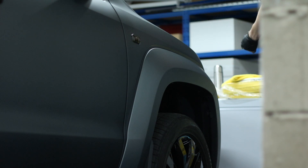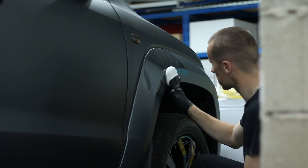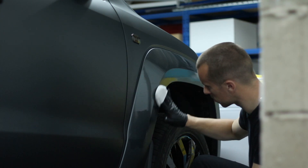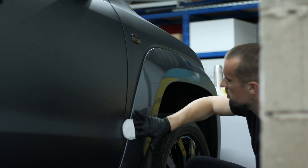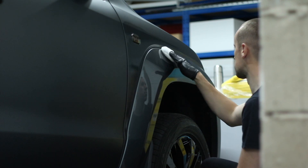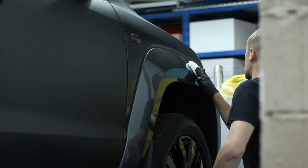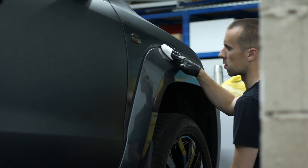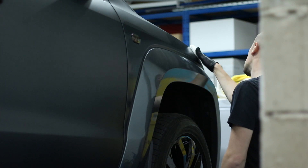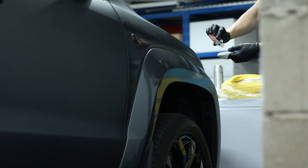Once the bonnet was done, it was time to methodically work your way around the car. I went bonnet, wing, doors, roof, rear section, and finished with the front bumper. You might work a different way — this is just the method in which I work. Everyone works differently; I'm not right, I'm not wrong. Find what works best for you, stick to that method. You might already have a method from waxing cars — find it, stick to it.